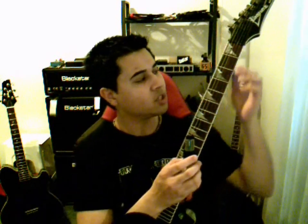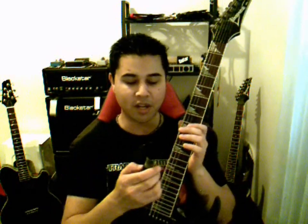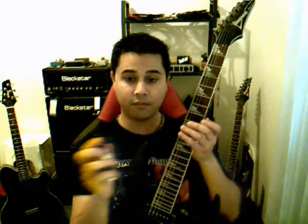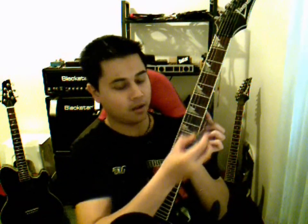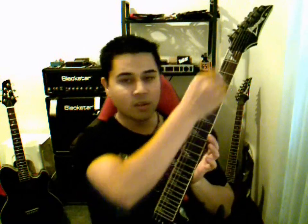Another thing it can do — if you just want to do a quick clean of your strings, like you're at a gig and you just want them nice and smooth — on the top of the bottle there's a little felt applicator. You can put one spray onto that felt and then go up and down each individual string. They'll make your strings glide and be really smooth, and you won't get that high-pitched squealy string noise that you normally get when you're changing positions. It'll just make them nice and smooth.